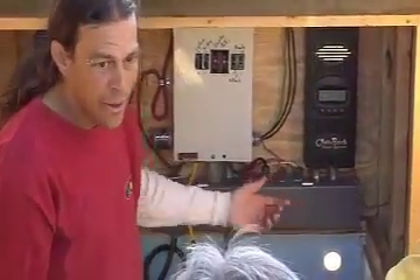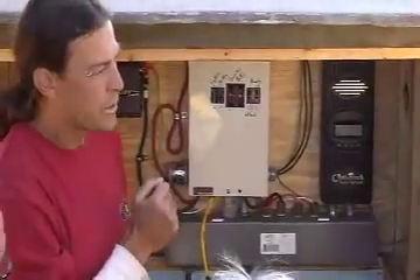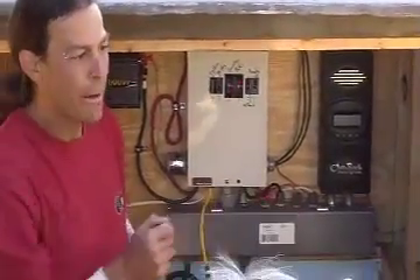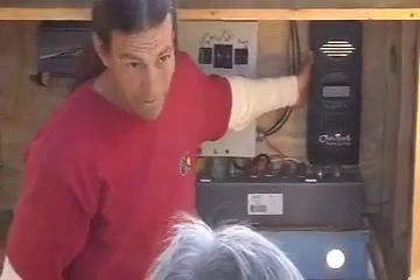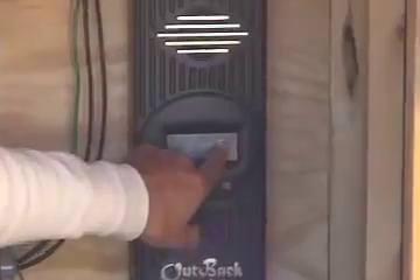The advantage — if the array were way across the parking lot, we could run back with a smaller wire because we're pushing less current at higher voltage. That's a huge advantage of this charge controller. We're bringing in 61 volts and charging at 13.6 volts. As you decrease the voltage, you increase the current proportionally — they're directly proportional.